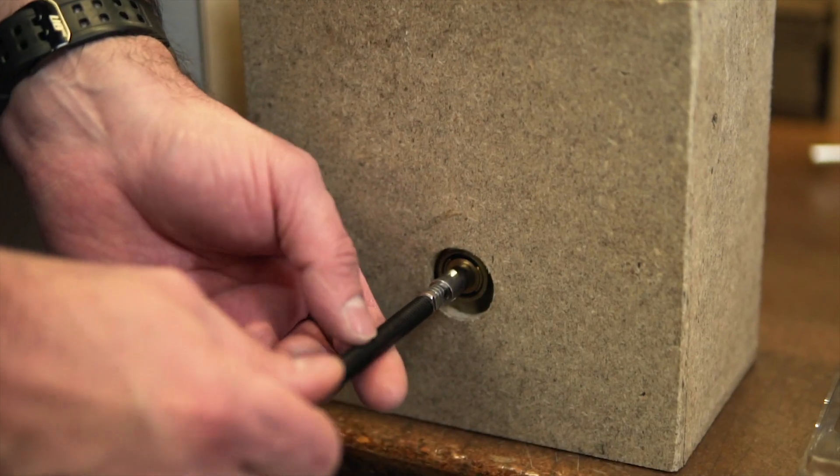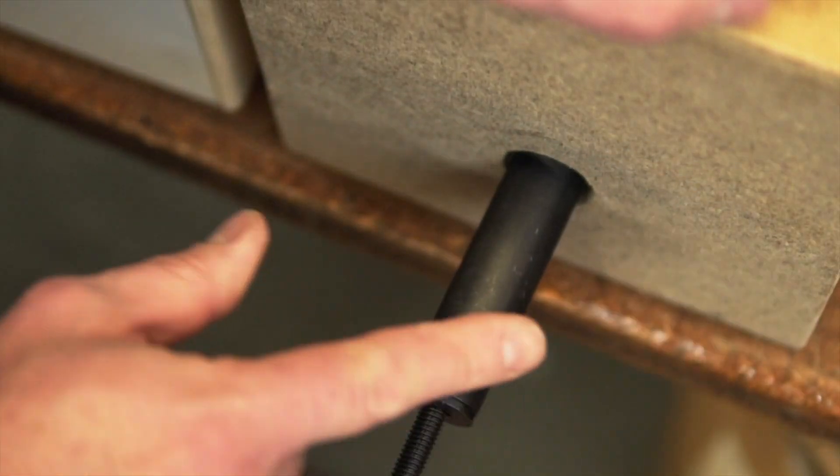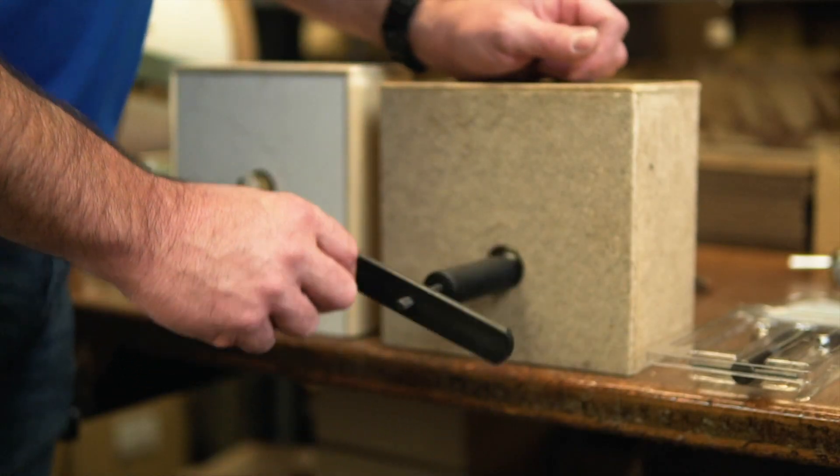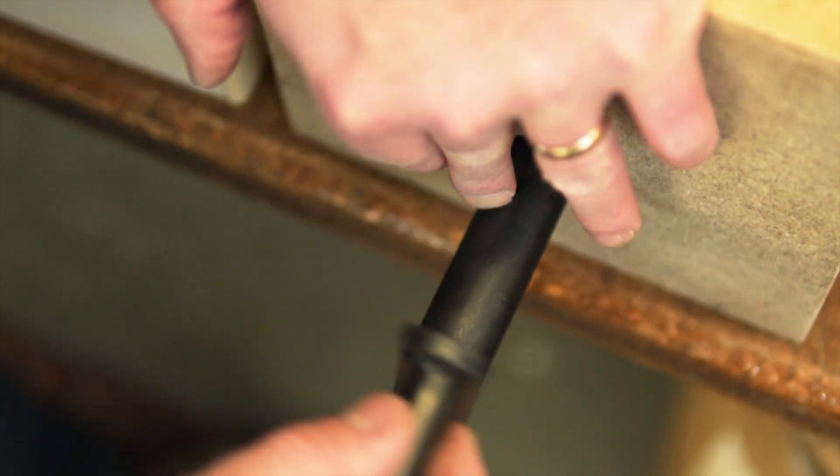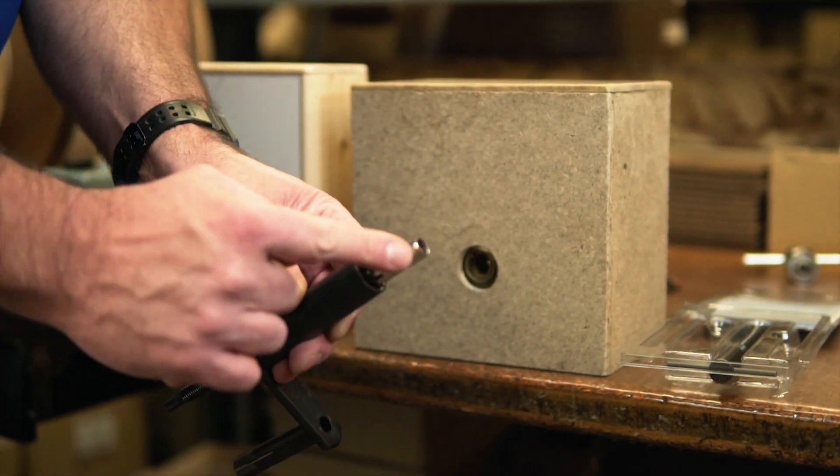The Ona Puller is a tool designed to do the work for you. It makes it so simple — it works on your standard Moen cartridges as well as the PosiTemp version. It's basically designed with a sleeve that slides over your cartridge and the threaded rod goes in and threads right into the end of the cartridge. The crank handle then threads onto the rod and you just crank the handle and it pulls the cartridge out of the valve for you. Simple as that.